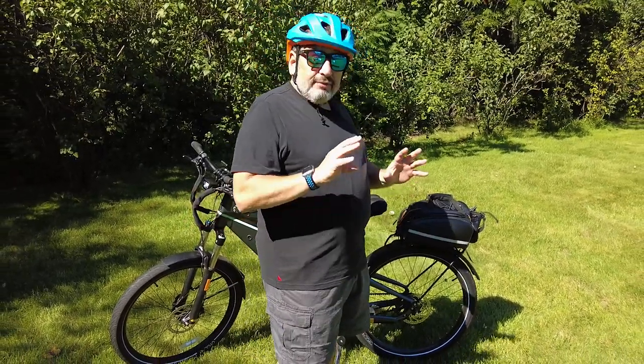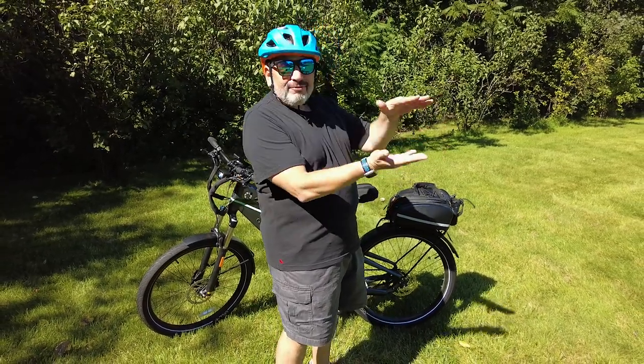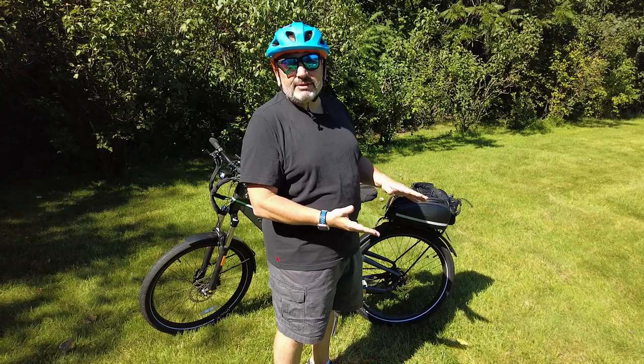Today's show is all about a problem I was having with my black bag and the solution I found to fix the issue. When I first got on the bike and went for my first long ride, I heard a rubbing noise. It turned out the black bag had flipped over on its side and was rubbing against the rear wheel.